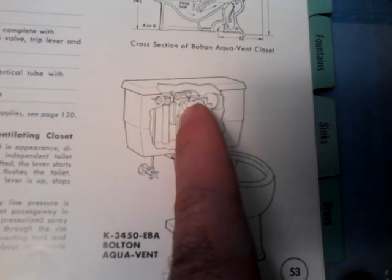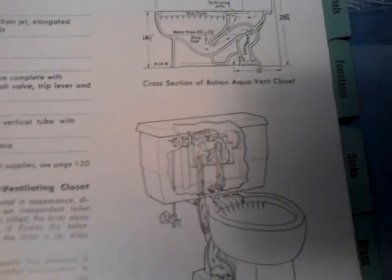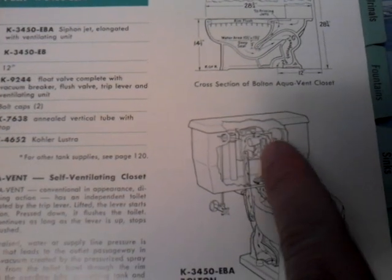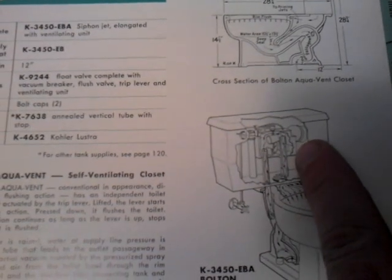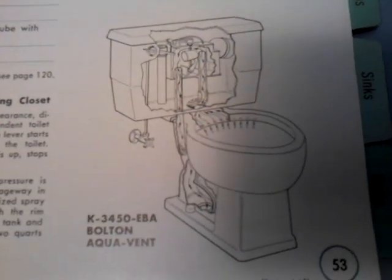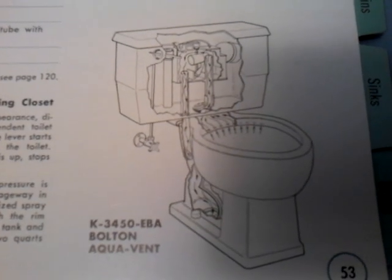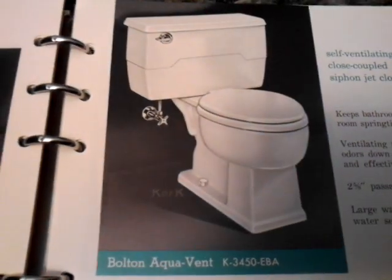The special tank parts for the venting system are almost impossible to get. I am not aware of any that are made for the Kohlers. The American Standard parts are very difficult to find, if they even make them. So it's a challenge to keep one operational. From what I've heard, they didn't work very well and they probably broke down over time.